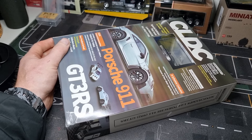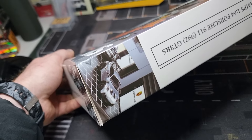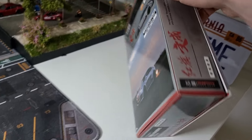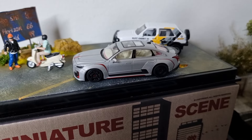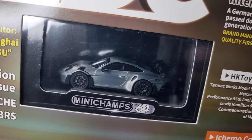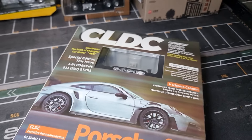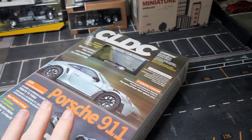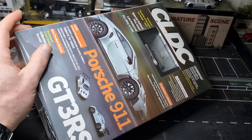Hello everyone, I'm going to do an unboxing and review about this Porsche right here. As you can see, it's a pretty big box. I believe it comes with a magazine, just like this one right here. I also did a review about this one, which also comes with a magazine and a car that I have right here - you can look it up on my YouTube channel. This one is from Mini Champs 1:64 scale bare metal look, and that is also the reason I bought it.